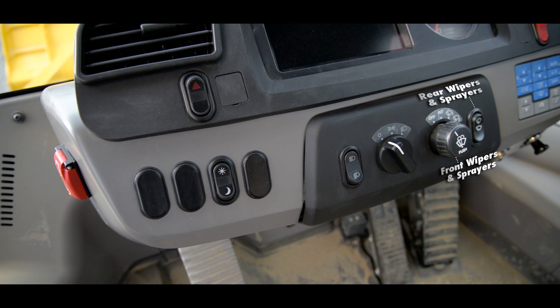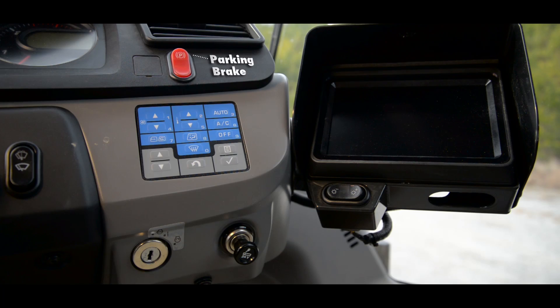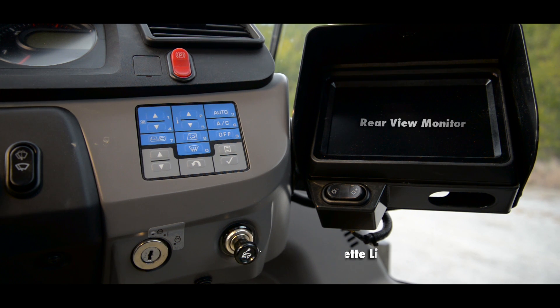To the right of the headlights you have your front and rear wipers and sprayers. Moving further to the right, you have your parking brake. Below that you will have your climate control and your controls for accessing the monitor. A little further down you're going to have your ignition switch and cigarette lighter, and then you have your rear view monitor with a dimming switch.